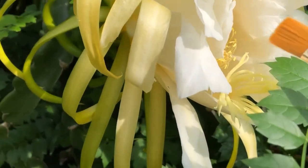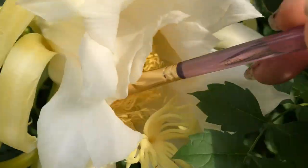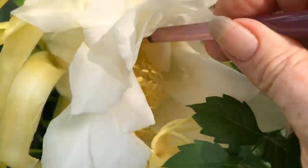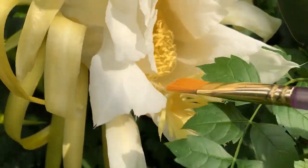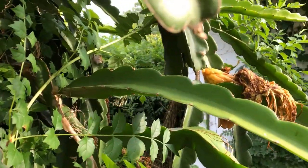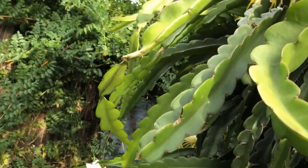Hey YouTubers, I'm out here pollinating because those other ones that got washed out — they're not any good. See that? It's falling off. So that's a lot of fruit that I lost out on.